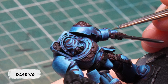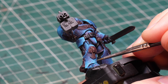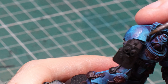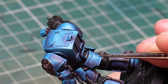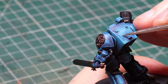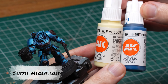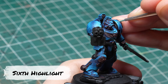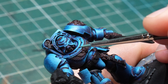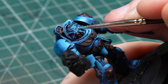Once I have everything I needed covered, I will glaze again to integrate everything and smooth things out. Then it's time for one final highlight with around 70-80% Icy Yellow and 20-30% Light Prussian Blue. This last highlight I only use in a super small area inside the most prominent highlights and on parts of some select edges that are the most in the light.